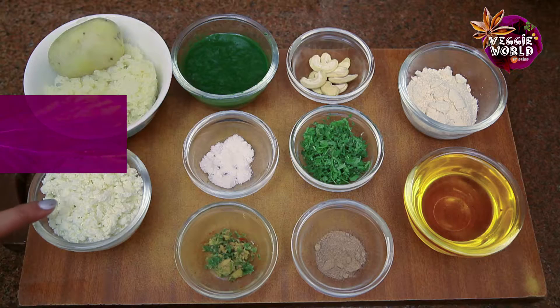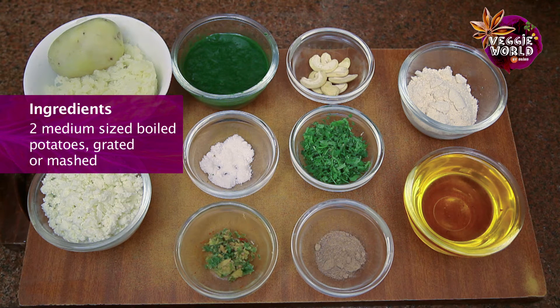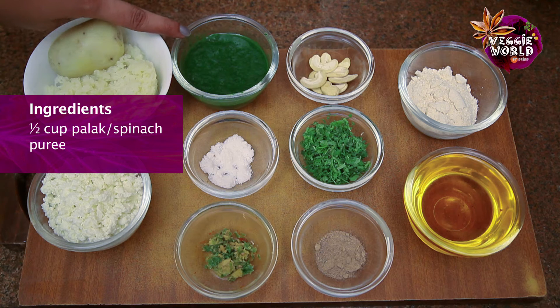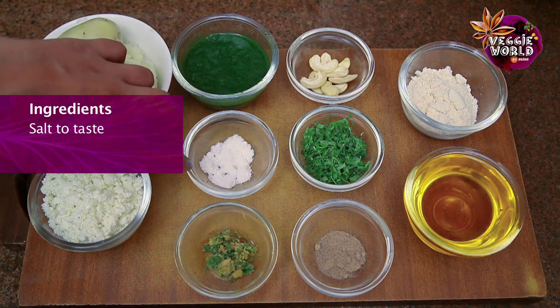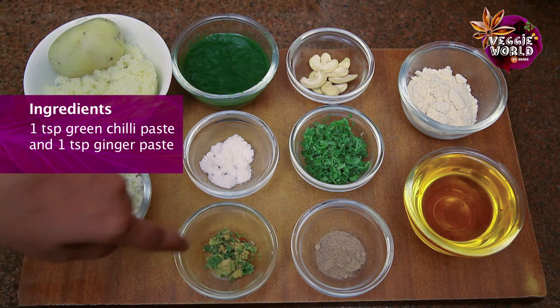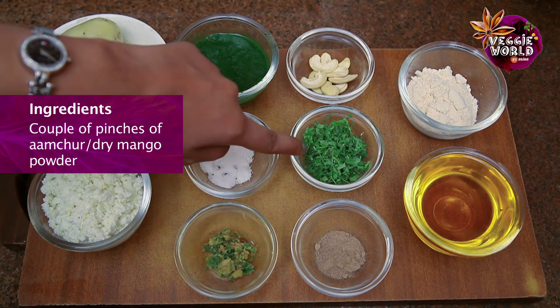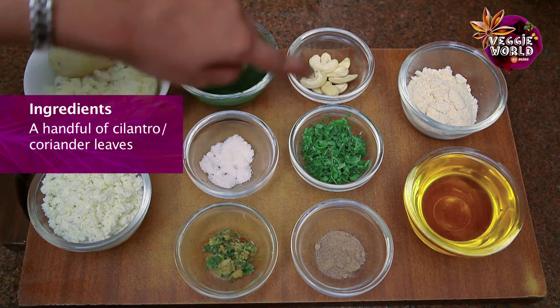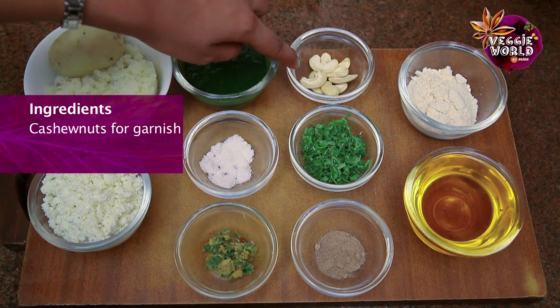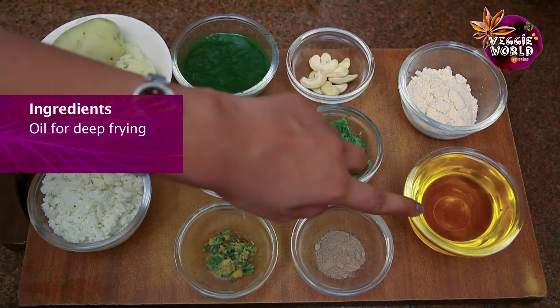Let's have a look at the ingredients we need to make Harabhara Kebab. 1.5 cup paneer crumbled, about 2 medium sized boiled potatoes grated or mashed, 1.5 cup spinach puree, salt to taste, 1 tsp each of green chilli and ginger paste, about a couple of pinches of Amchur powder, coriander leaves, few cashew nuts for garnish, dried flour for coating and oil for deep fry.